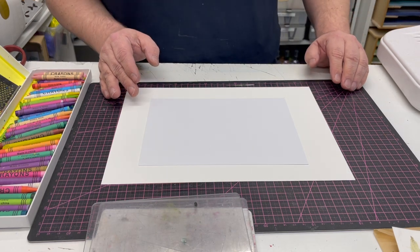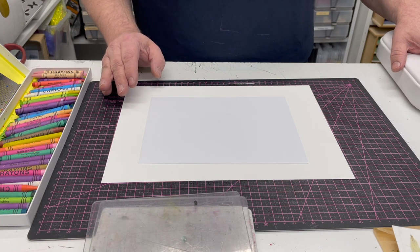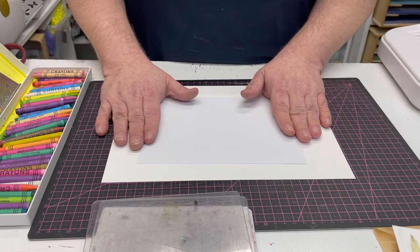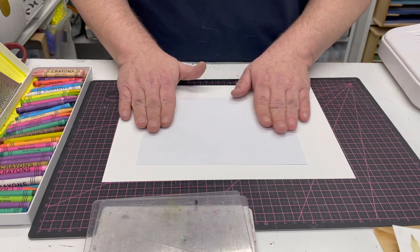Hi, I'm John Lockwood from Crafts2, and today I'm going to be using the new Collido machine, which is an all-in-one die cutting, foiling, and technique machine from Crafts2. I'm going to be showing you on this technique video how we can use wax crayons to imprint colour and beautiful patterns into paper.